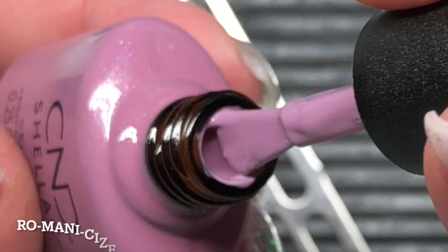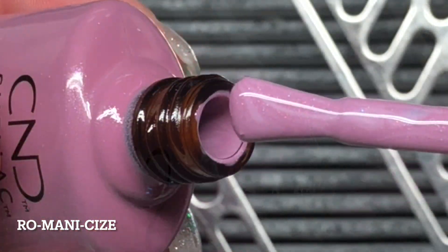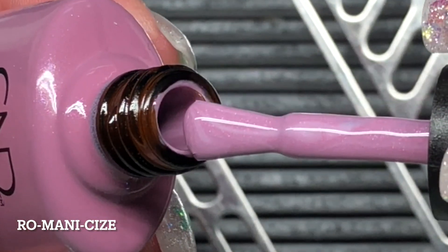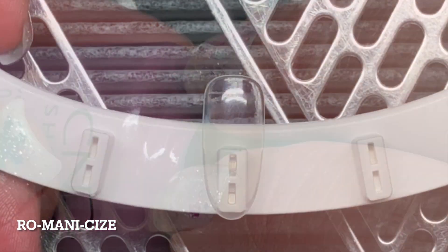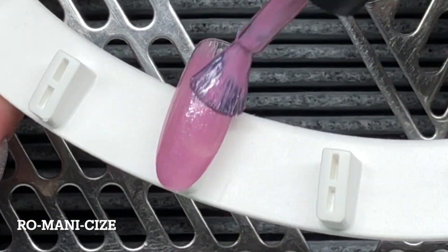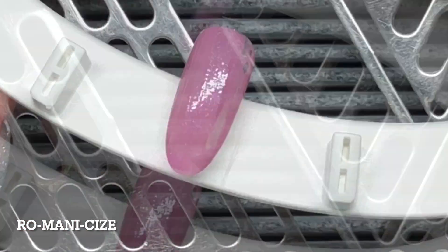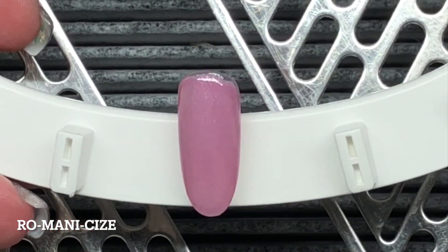The first color is called Romani Size. It is such a gorgeous, like, reddy purple. I'm just going to go ahead and apply the first coat. I just love this color — it is so pretty and great for spring.